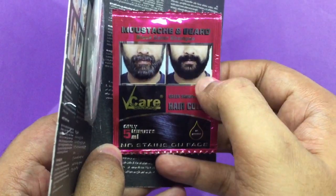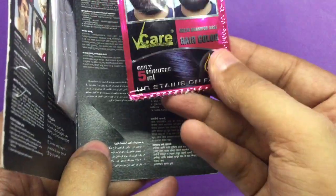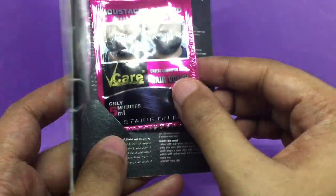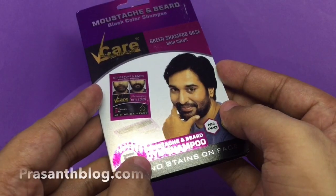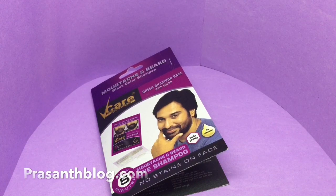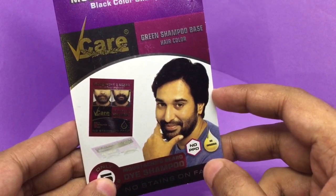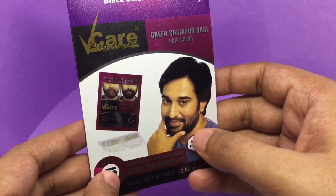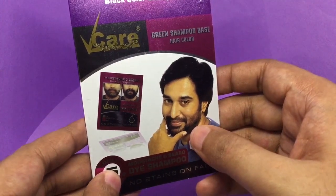This is the before and after shot. I didn't know something like this was out there — quite nice, check it out. If you're wondering, the model on the packaging is a South Indian actor called Rehmann. I always wonder how they choose actors for these kinds of products.